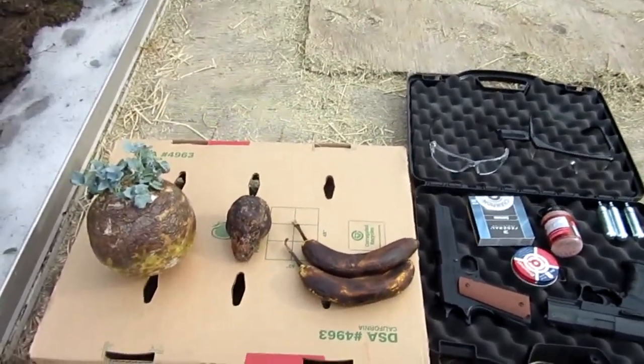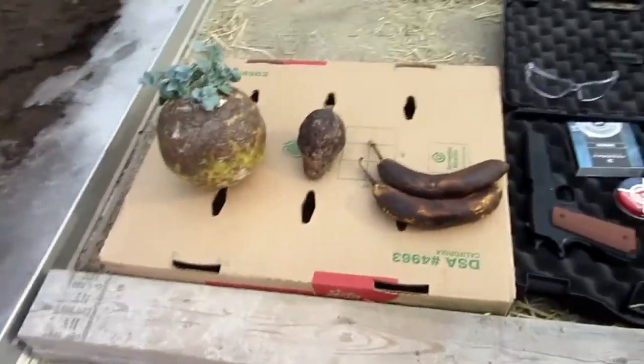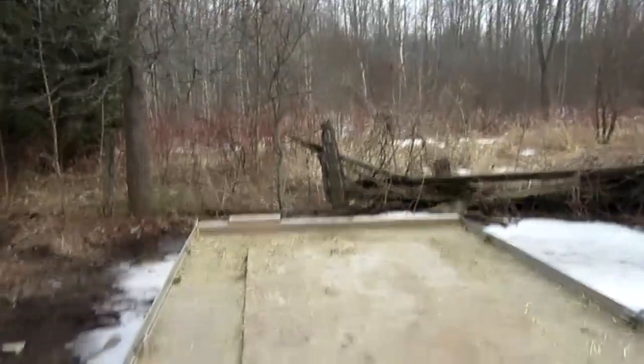Hello everyone, Inventor719 here, and for today's video we have a good old fashioned guns and explosion video because it's very nice outside.